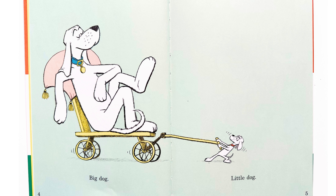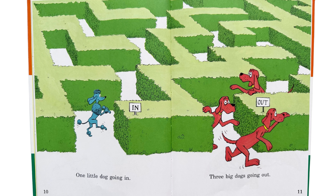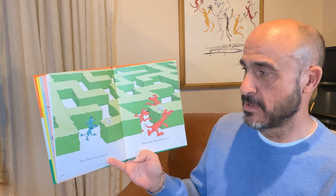Dog. What's the dog doing? Is the dog roller skating and tipping his hat? Big dog. Little dog. Big dogs and little dogs. Black and white dogs. Do you see the black dog? And these dogs are black and white, and this dog is white.